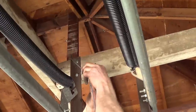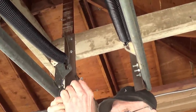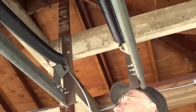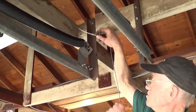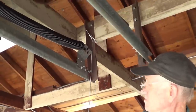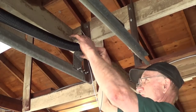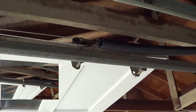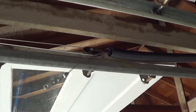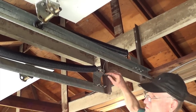Loop the cable over a support beam and push the bracketed end through the looped end of the cable. Then pull it tight and feed the end through the spring. Make sure the end of the cable goes through the spring completely. If the cable goes out through the coils, it could pinch and wear the cable prematurely, as well as the spring and pulley.